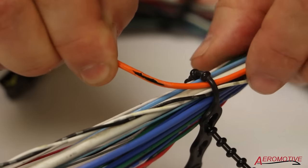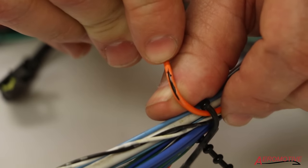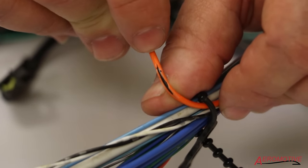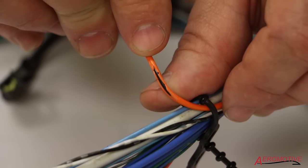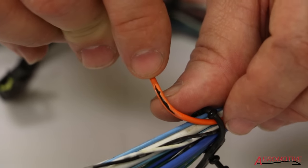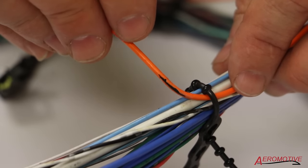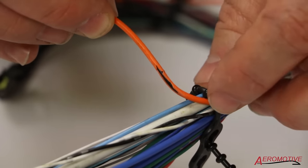Here you can see there's a little bit of a nick in it. It didn't take much, but luckily it doesn't look like it reached down into the fiber optic cable — it really hit the outer coating. So it's pretty much intact, but not worth taking a risk. We're going to repair this, take the damage out, and put an inline connector — or in wire terms, a butt splice — into this harness assembly.